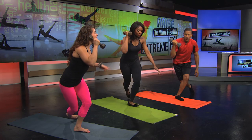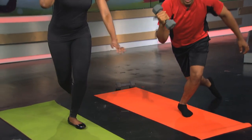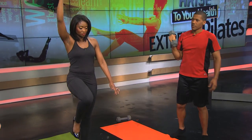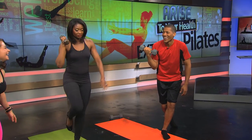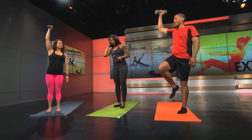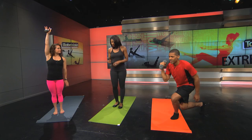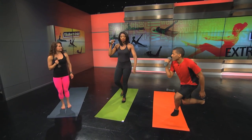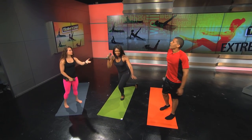Even if you're not good at it at the beginning, after a few classes you can develop the core strength. Is there a modified version for people without good balance? Yes — keep your back foot down, step together and press. That's the modified version. Or, if you have the balance, you can do the full movement.